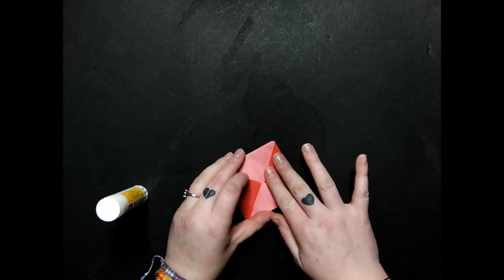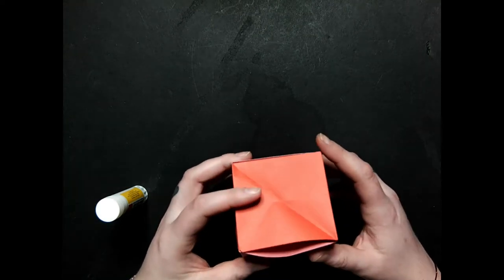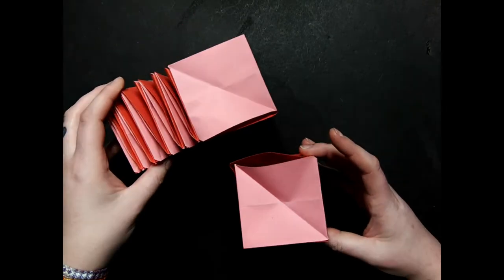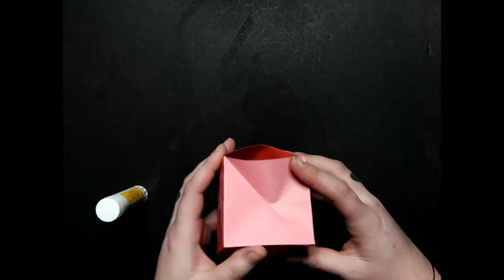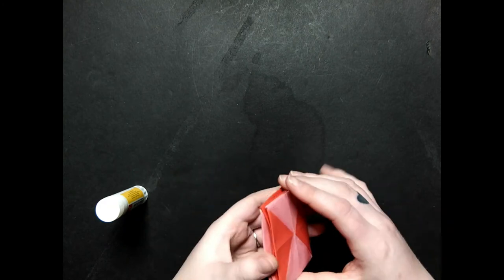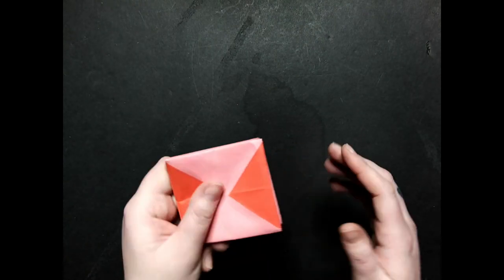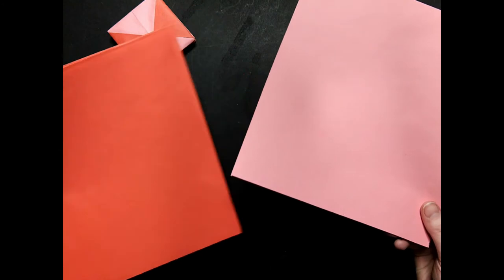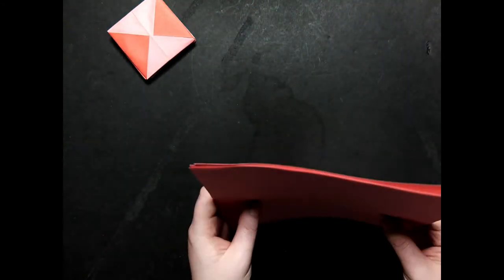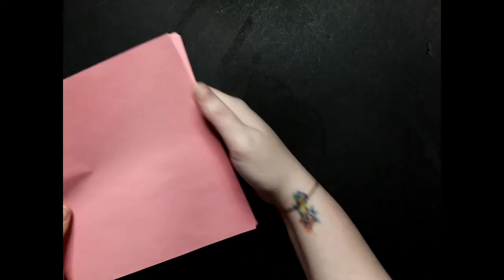Once you've got those glued down, you can give it a test by popping it open — and there you go, you have your first cube! Now we're going to make six more of those, or as many as you'd like. You can put as many or as few as you want on here, but the more there are the more fun it is. Set that one aside. I have pre-cut the rest of my paper so we can just fold, and I'm going to fold all of them and then assemble them all together — I'll speed through it a little bit.